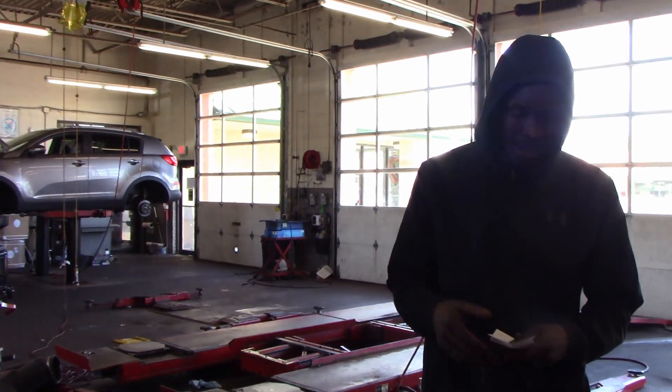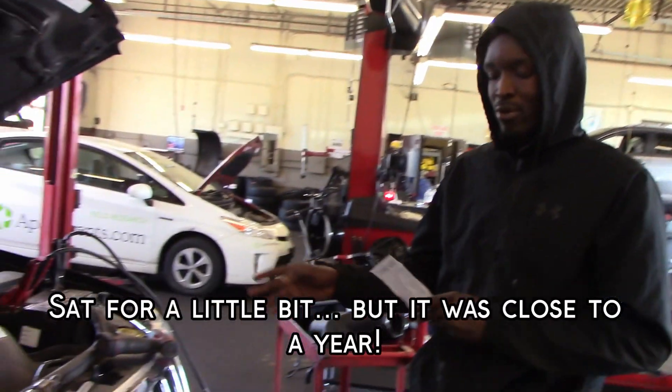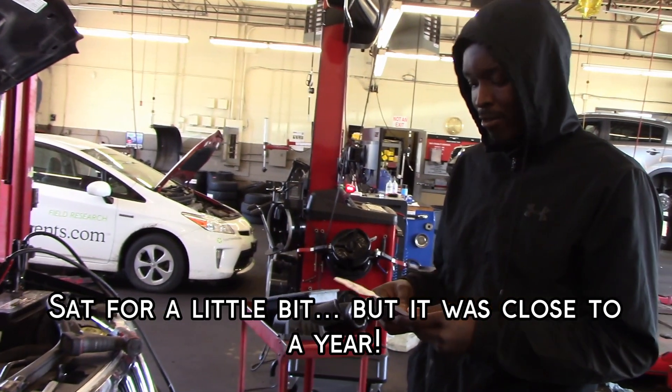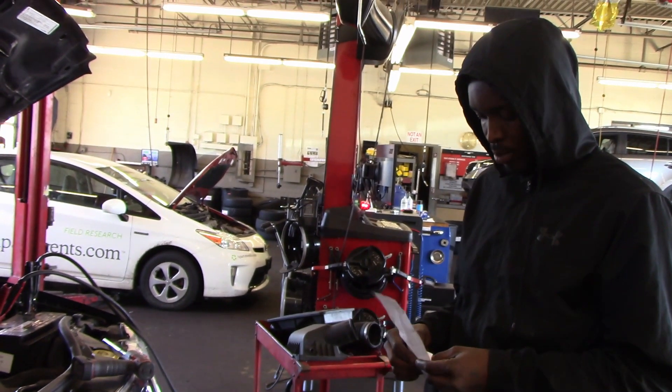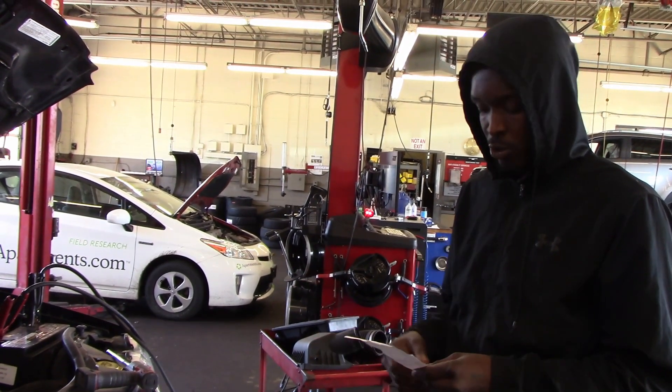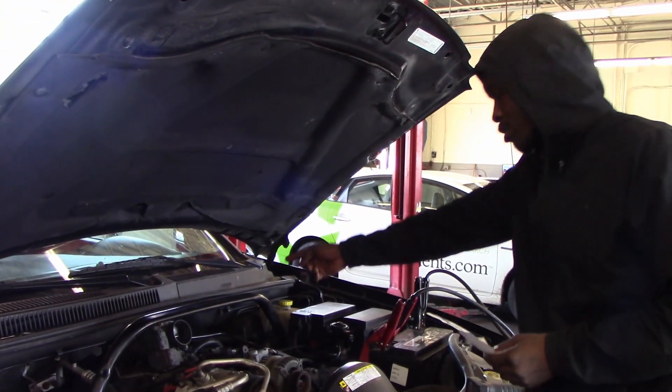Hi guys, my name is Justin. Pretty much how this all started was it sat for a little bit and everything went bad from there. So the first thing I replaced — the second tech here told me to replace the spark plugs and the ignition wires. So I replaced the ignition wires and the spark plugs — three spark plugs.